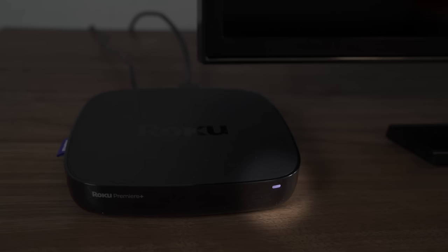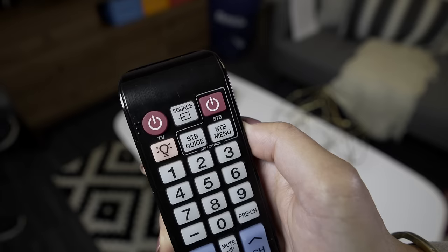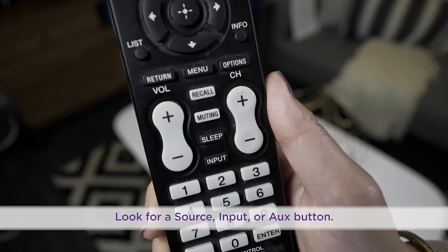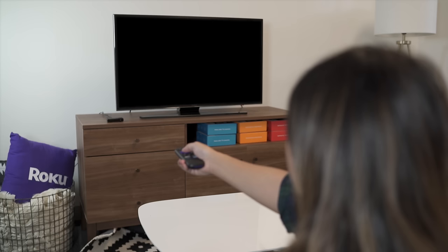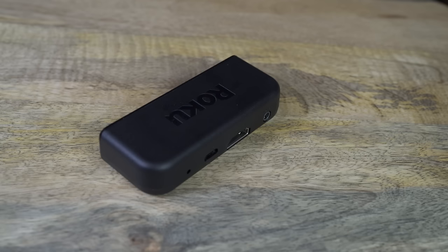If this light is on, make sure your TV is tuned to the correct video input source. Look for a button on your TV remote labeled Source, Input, Aux, or something similar. Toggle through the options, giving a second or two for each input.